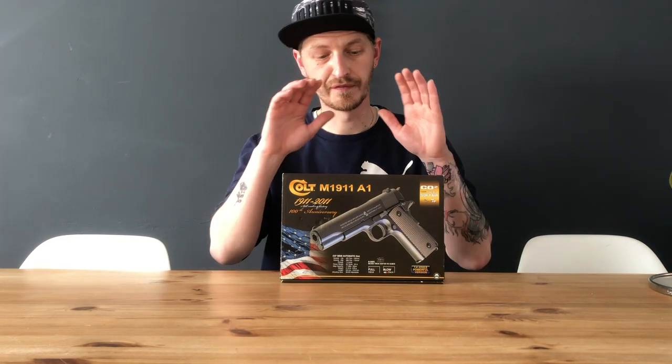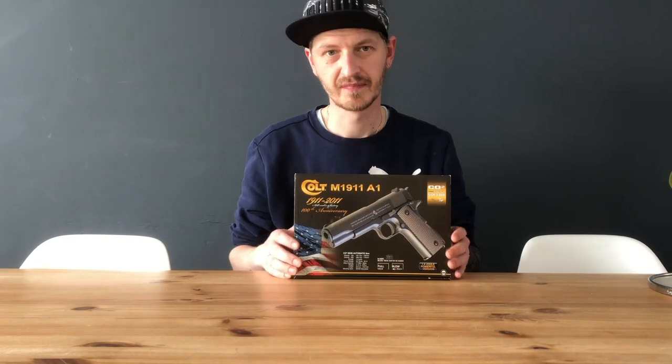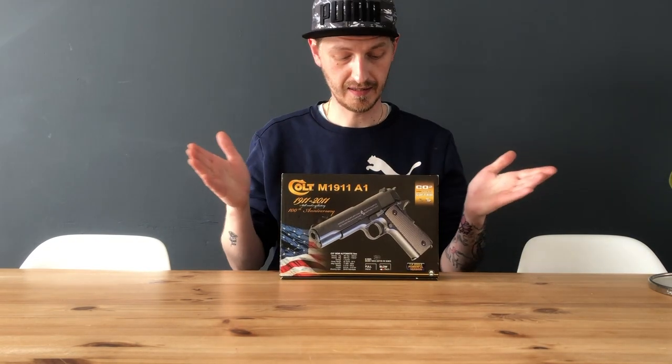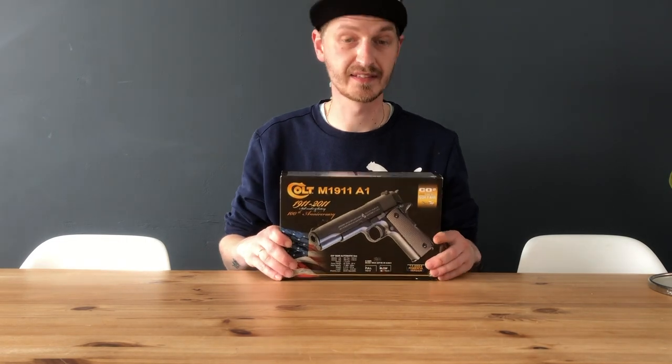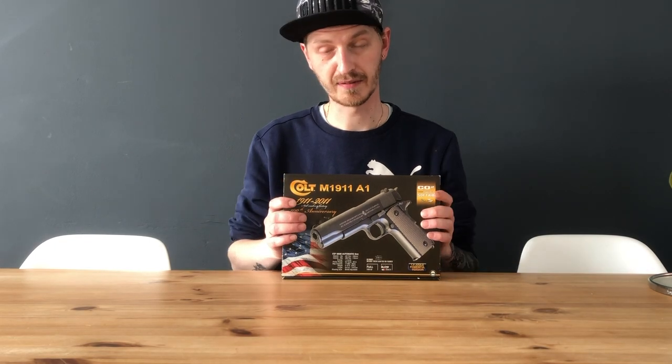Hi, welcome back to another review. I did a review on this gun already but it wasn't satisfying for me, so I will do another review. It's about the Colt M1911A1 from KWC, so let's get it out of the box.